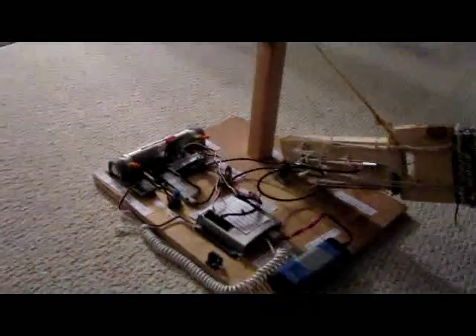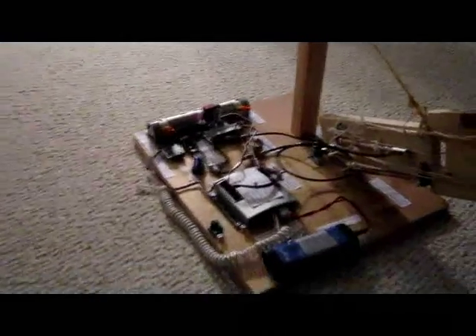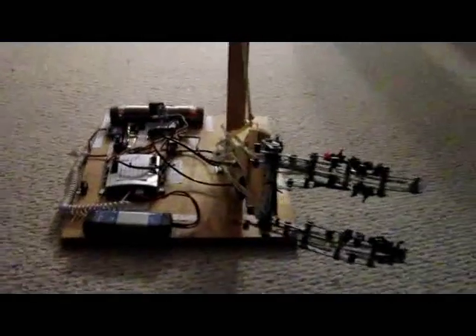This is my robotic pneumatic arm that I built for my robotics internship. It's my semester one project. It's powered by pneumatic pistons, from the VEX Pneumatics Lab kit.